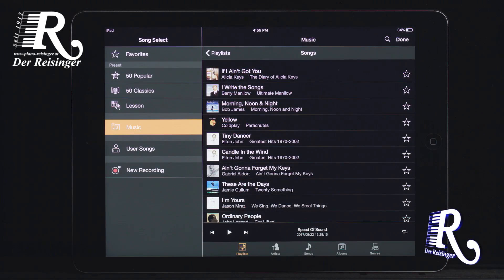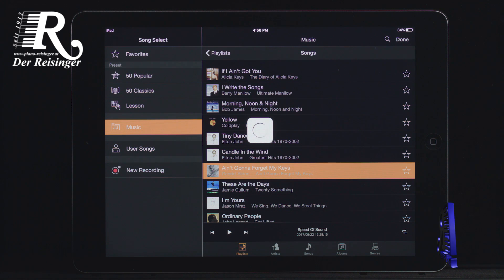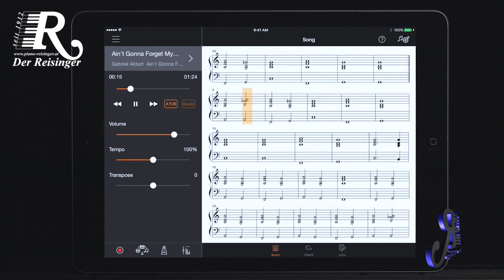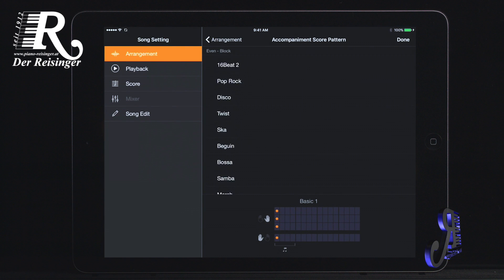You can customize from dozens of score patterns depending on the style of the song and your playing level.